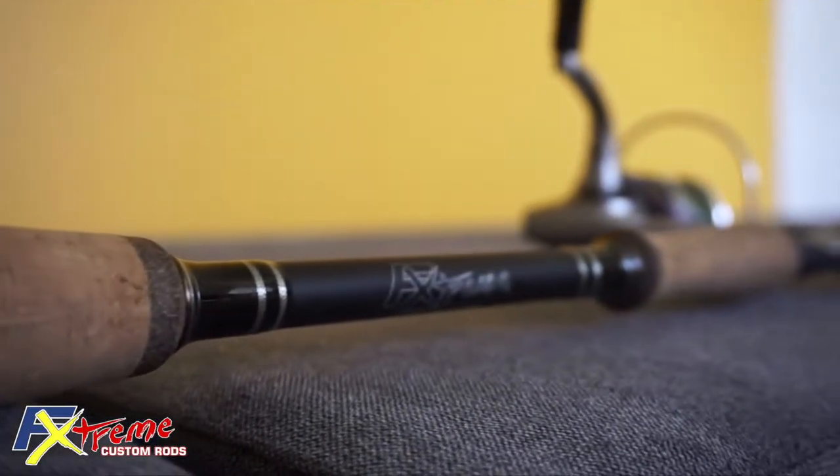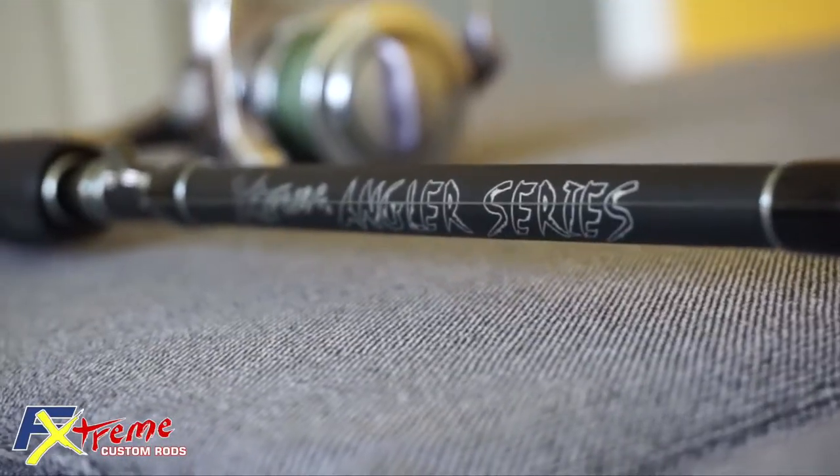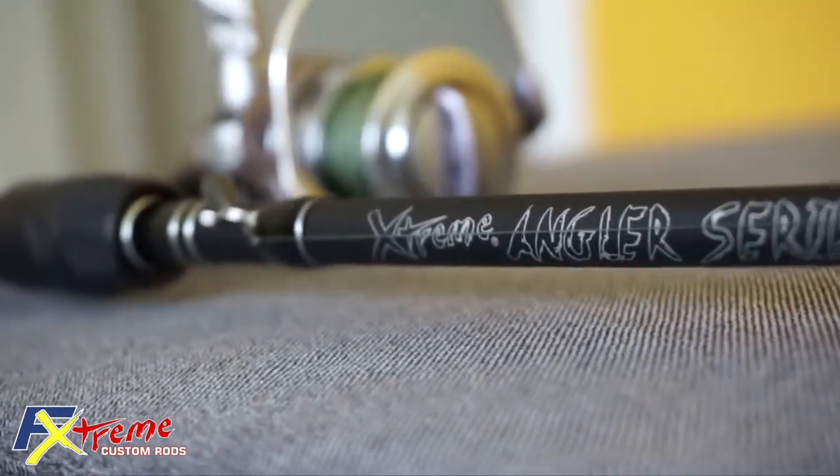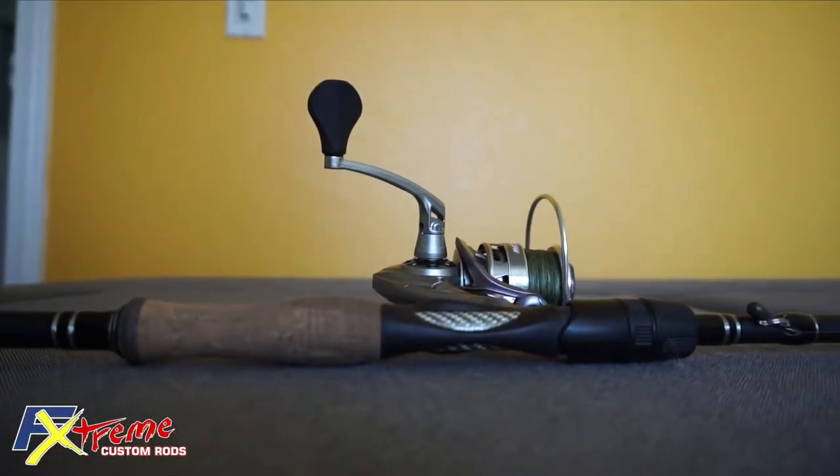This is the 7.4 medium fast spinning rod cork model. There is also a wind grip model. The price of the cork is $184.99 and the price of the wind grip is $189.99.